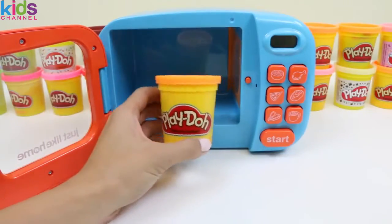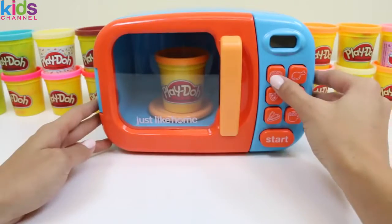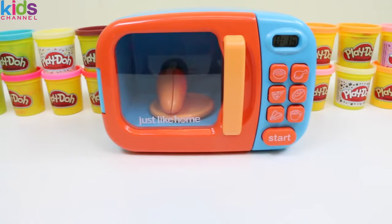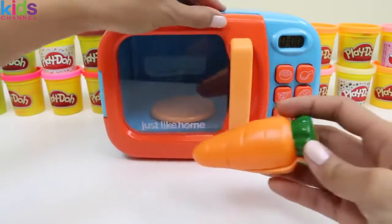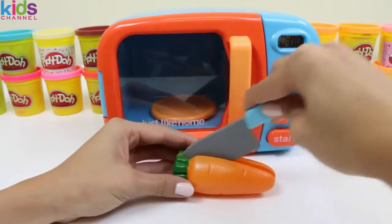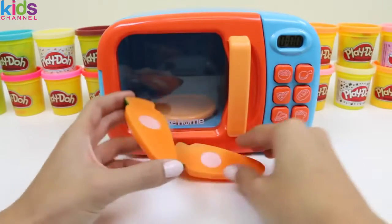Time for some orange play-doh! Oh, a carrot! Carrots are a great source of vitamin A, and vitamin A is what helps your eyesight! Bugs Bunny must have had great vision!